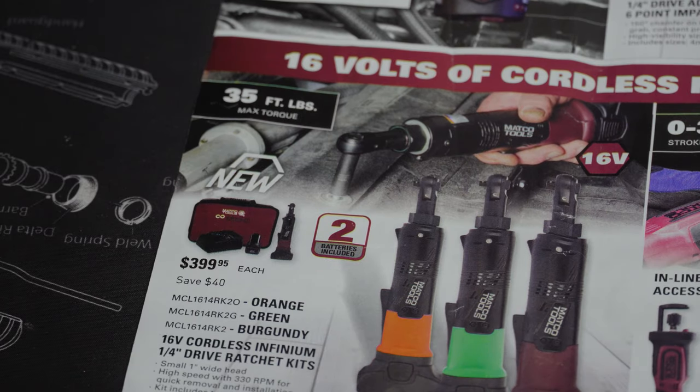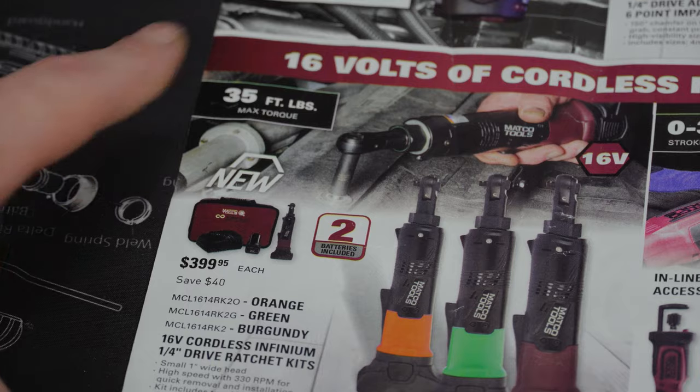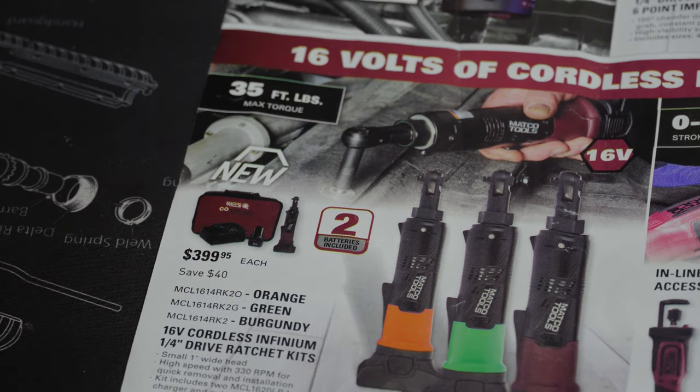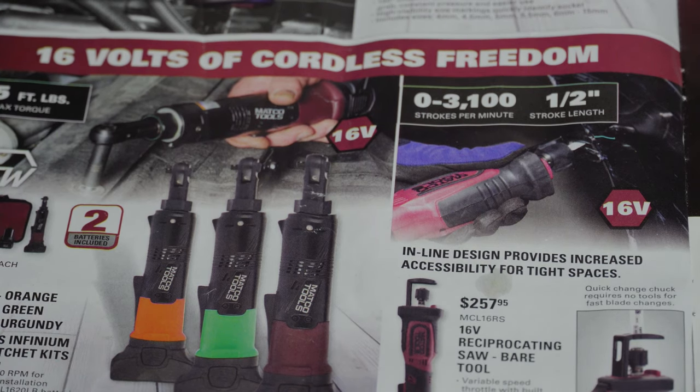Down here we've got the quarter-inch drive cordless ratchet kit — this comes with two batteries and you get to choose the color: green, orange, or a purplish color. It is a 16-volt set with 35 foot-pounds of max torque. And this right here — a 16-volt reciprocating saw for $257.95 — that's for the bare tool, and they claim up to 3,100 strokes per minute with a half-inch stroke length. I think that would be pretty nice to have.